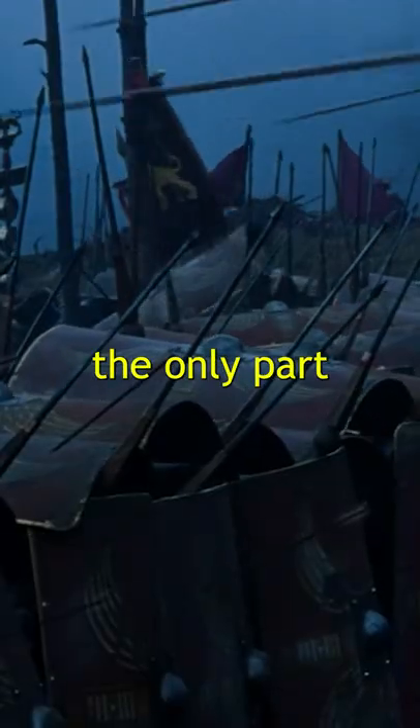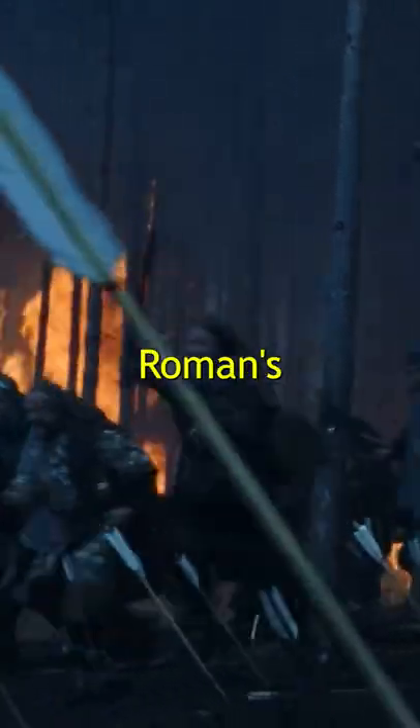Also, a notable addition to the technology made by the Romans was a mail sleeve to cover the sword arm — the only part not covered by the Romans' enormous shields.